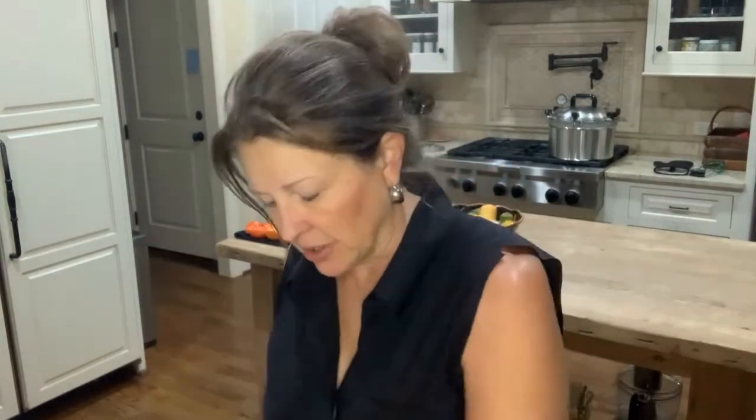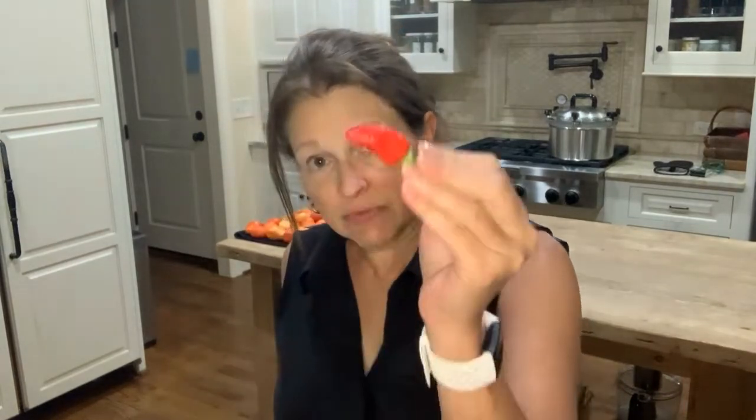I have some Sugar Rush Peach peppers, which are quite toasty. I have some hot cherry peppers. I forget what those are — I don't remember what that is, but it's a hot one. Oh, it's a Santa Fe Grand. And these are Chinese Five Spice. And these tiny little guys here are Tabascos. So I just have a couple of these ready.